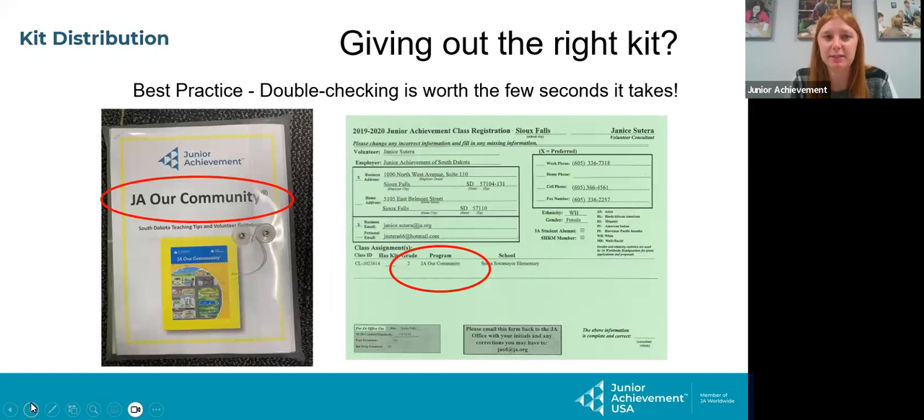You are in charge of material pickup. This is probably one of the most important processes because we want to make sure that every volunteer gets the correct kit. On the registration form, it will say the community they're teaching and all their contact information — name, home address, phone number, email. We want them to fill that out to completion. On the bottom, circled in red, it will say what program they're teaching. You're going to go to your kits, note the JA community on the front, open up the clear pouch, and stick the registration form inside.